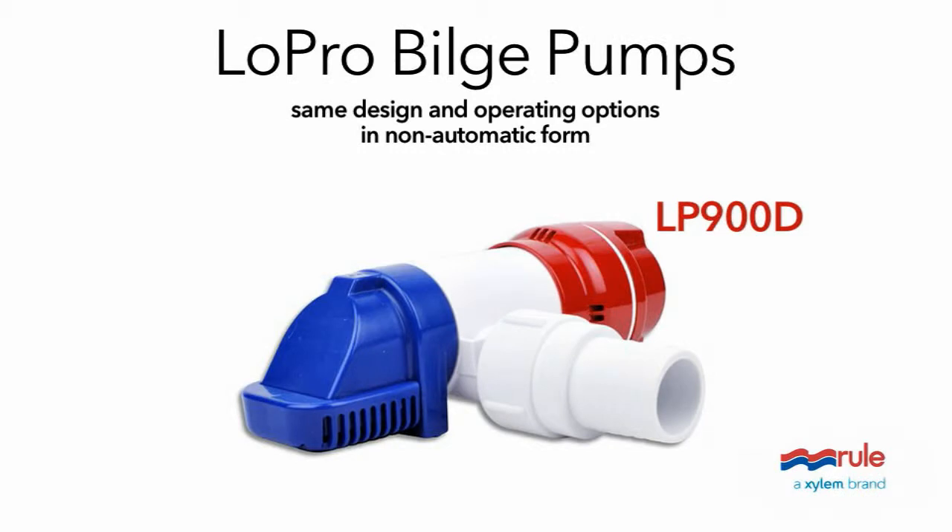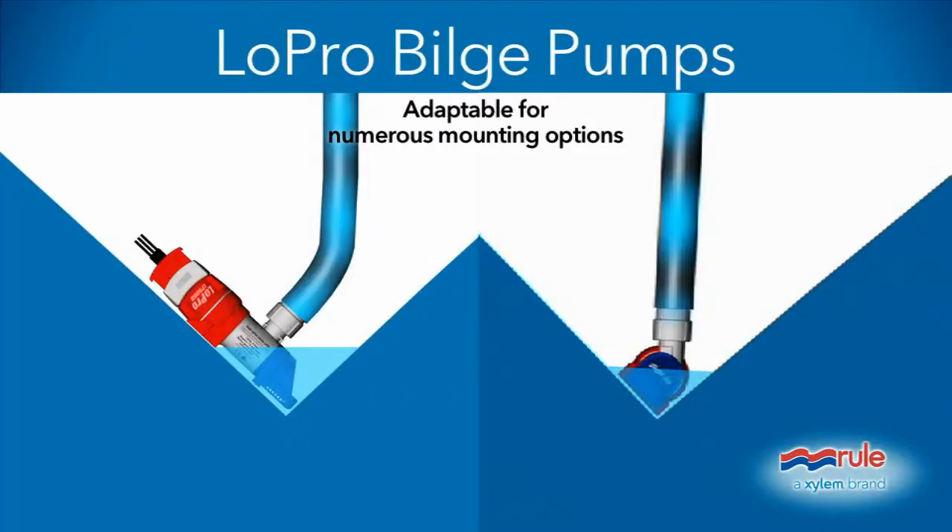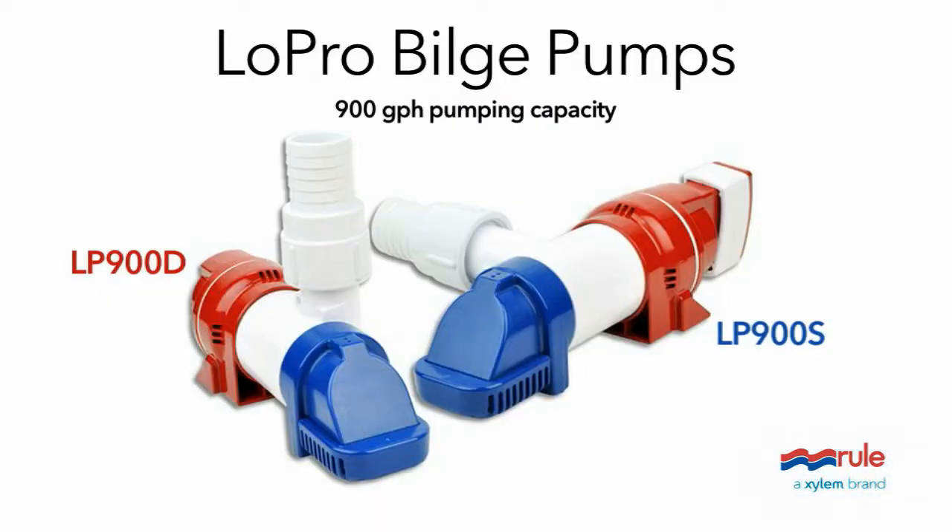Also available is the LP-900D model, offering the same space-saving design and super shallow operating options, but in a non-automatic form. You can mount either model horizontally, vertically, or whichever way best suits your boat's design. And both have 900 gallons per hour of pumping power, certain to keep your bilge ship shape.